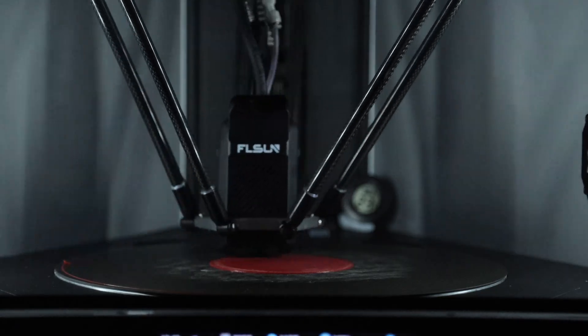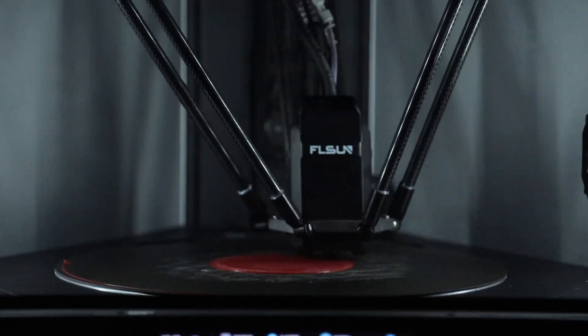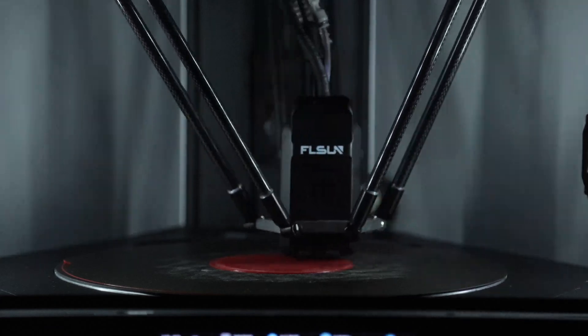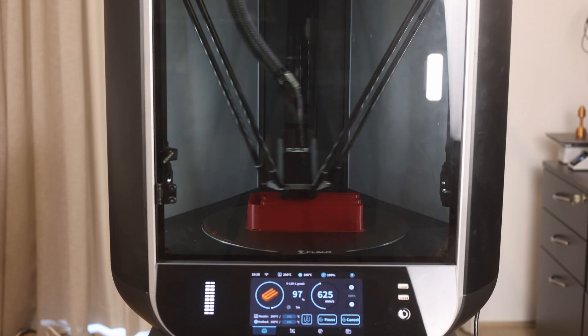Let's start with the positives, and I'm going to begin with speed because the S1 markets itself on its speed, and I think it absolutely lives up to the claims. The tool head is insanely fast. When it's printing, it just looks like it's vanishing and reappearing in other parts of the print bed. The flow rate is advertised at 120 cubic millimeters per second. In my testing with high-speed ABS, I was able to achieve 111 cubic millimeters per second, which is a couple of digits short of the claimed 120, but 111 cubic millimeters per second is insanely fast.